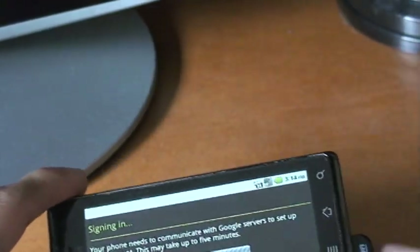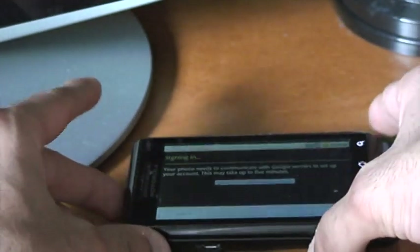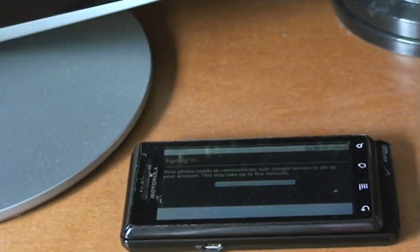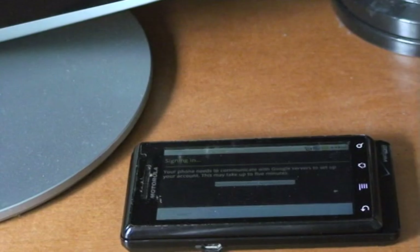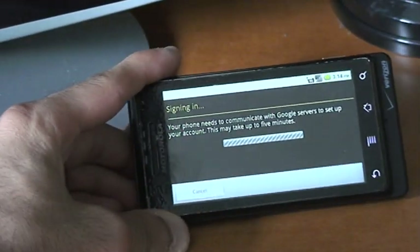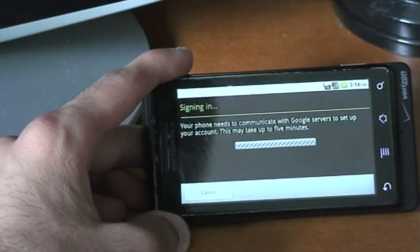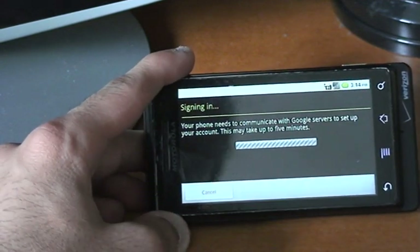Alright, I'm back. When I came back, the phone was turned off — well, sleeping. It came to a little welcome screen and you just have to configure your account. I signed into my Gmail account and that's exactly what I did.